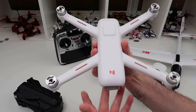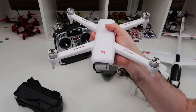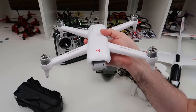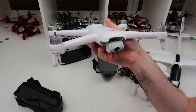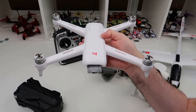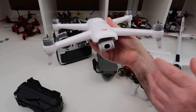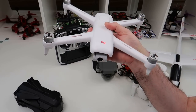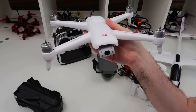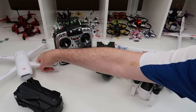Moving on, we've got the Fimi A3. I don't think it's a big surprise this is on here — it's on here because I think it's outstanding value for money. It's not a Spark-killer as some people have claimed, but it was never meant to be. It's a budget entry-level camera drone, and a very good one. The video footage is good — you have to fly it smoothly. The controller is fantastic. The only thing that lets it down is the screen, which is almost unusable. The 5.8 GHz idea is fantastic; I just wish they'd used a phone mount instead. You can pick this up for around £199.